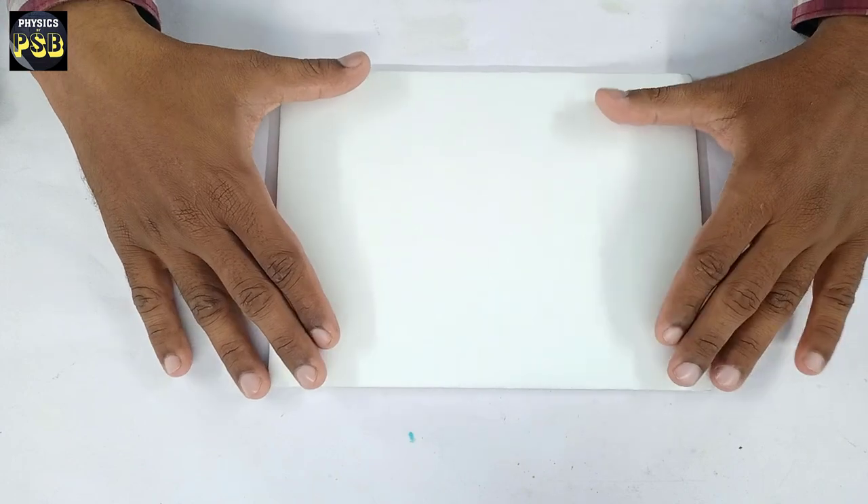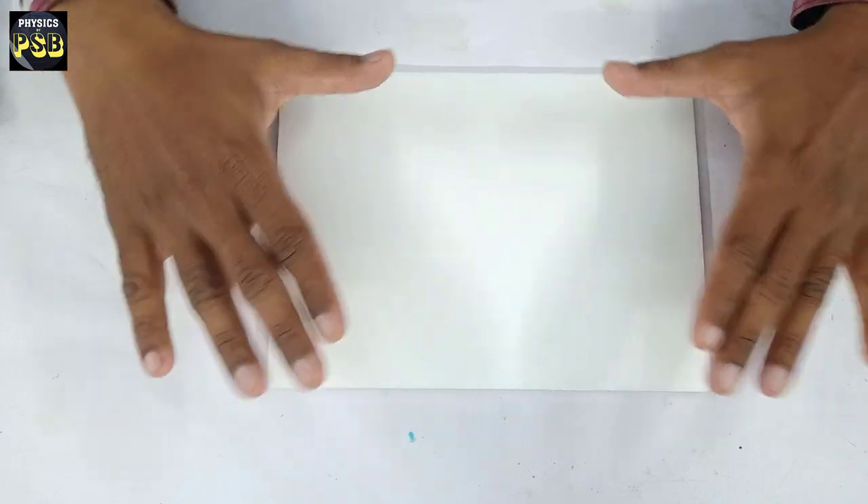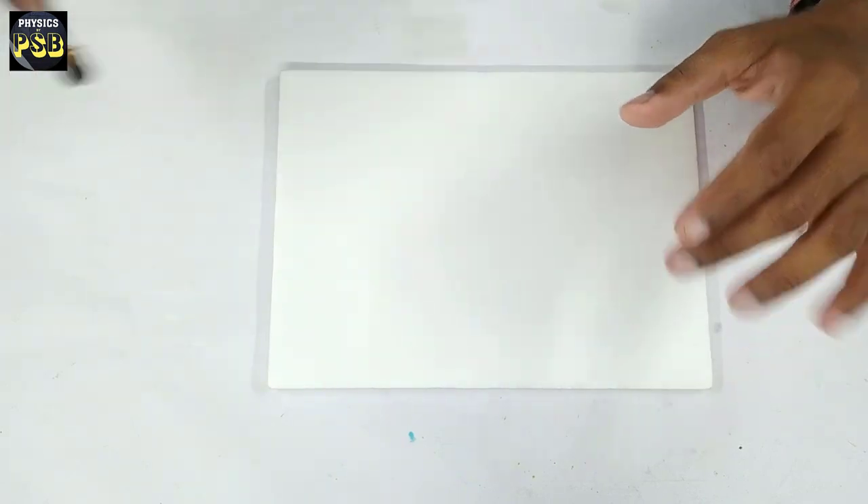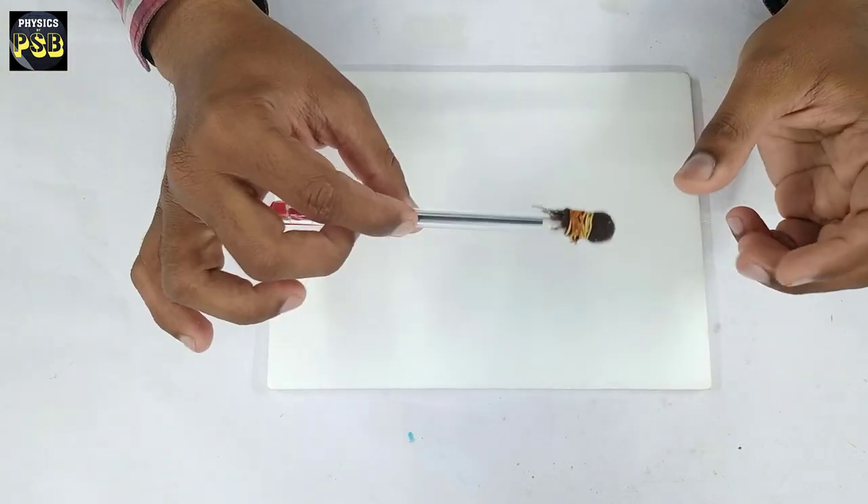Here I have a styrofoam sheet. I am going to write something on this styrofoam sheet with the help of an electrostatic pen.